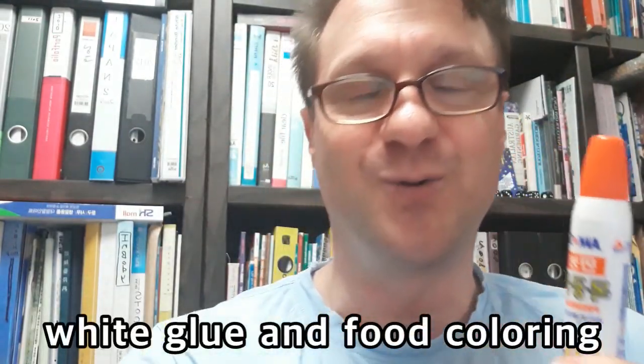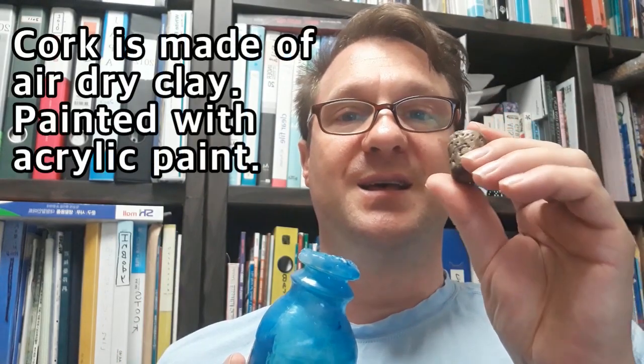This blue bottle is nothing more than white glue and some food coloring mixed together. You paint on the surface of the bottle and let it dry — whatever color it is when it dries becomes darker. As for the corks, this is just air-dried clay and a little bit of acrylic paint. I made little dimples on there and did an aging effect with a little bit of black acrylic paint.